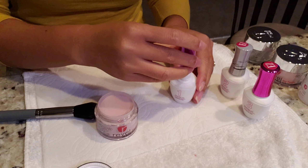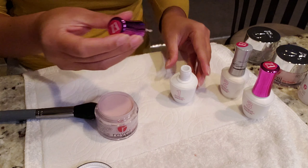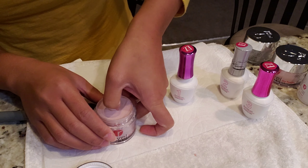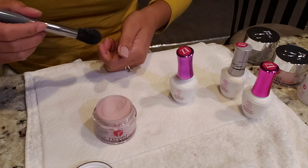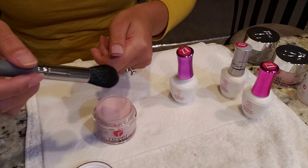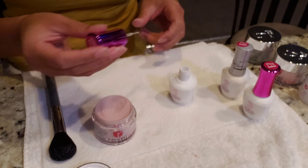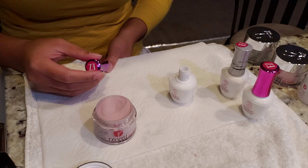After cleaning my nails, I'm going to grab the step one pro base and put some on my nails. After that, you are going to dip it into your dip powder — you must do two coats. I'll brush a little to take the excess off, then go ahead and apply another coat of the pro base.